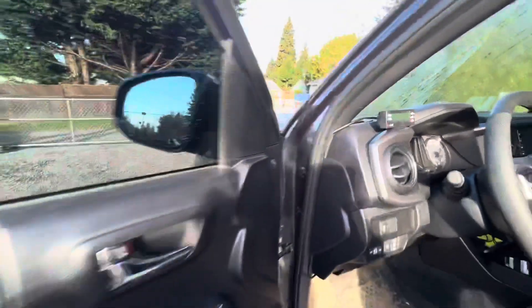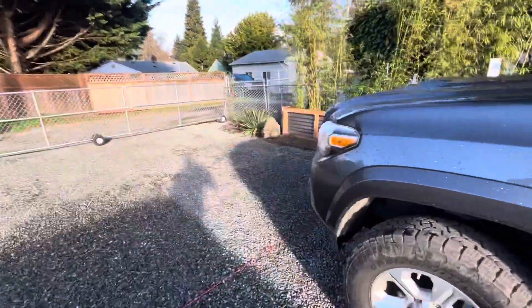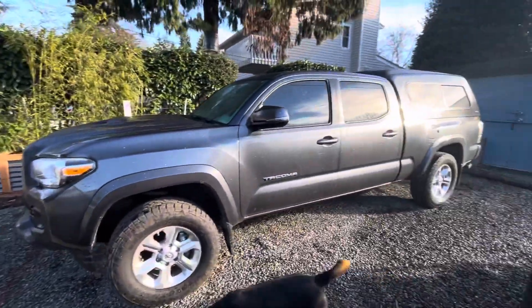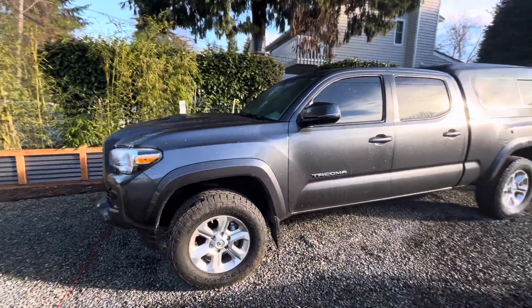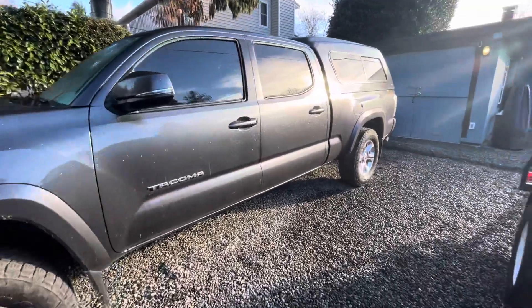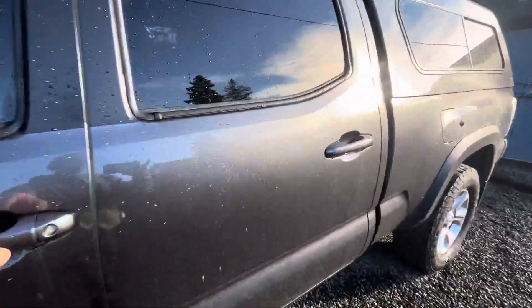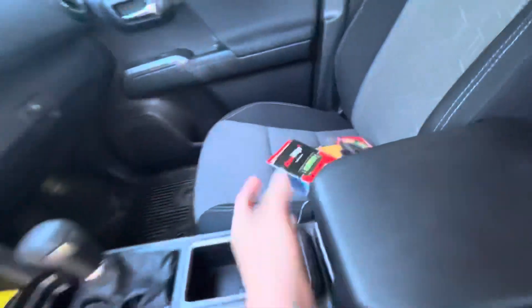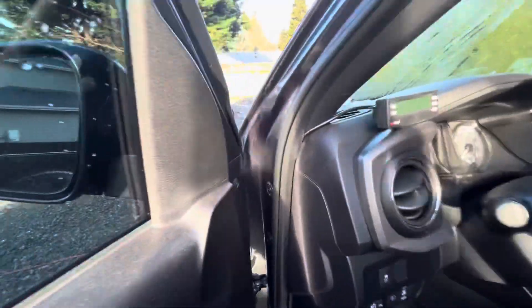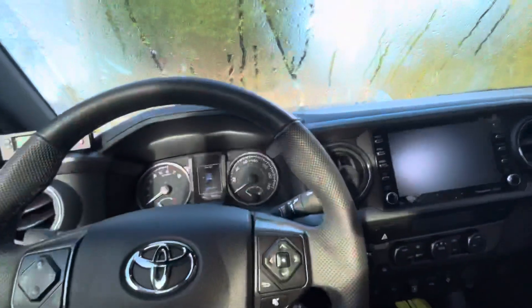This is a 2021 Tacoma with the 4-liter V6 crew cab long bed. In this configuration it's rated to tow 6,800 pounds — that's kind of a joke unless you can magically appear on the freeway without using the on-ramp or off-ramp or having to speed up or slow down.